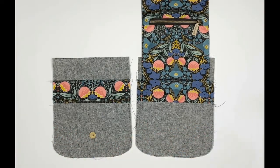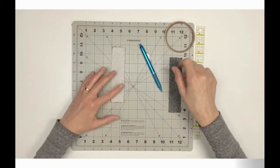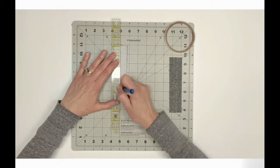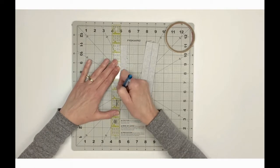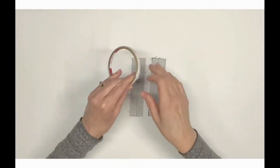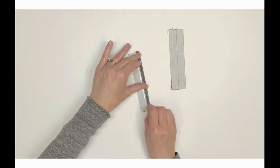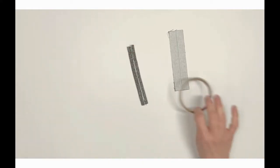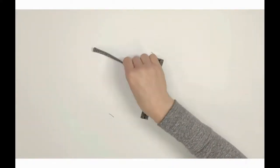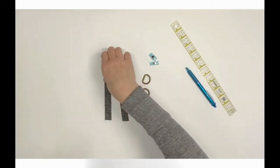Locate the D-ring connectors F. Turn wrong side up and draw a center vertical line over the interfacing. Repeat with the second D-ring connector. Apply double-sided tape along the drawn lines. Bring the long raw edges to meet the center marking and press firmly against the tape to adhere. Repeat with the second D-ring connector, then turn right side up and top stitch one-eighth inch from each long folded edge.